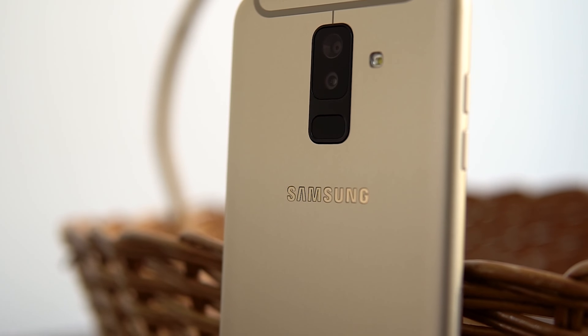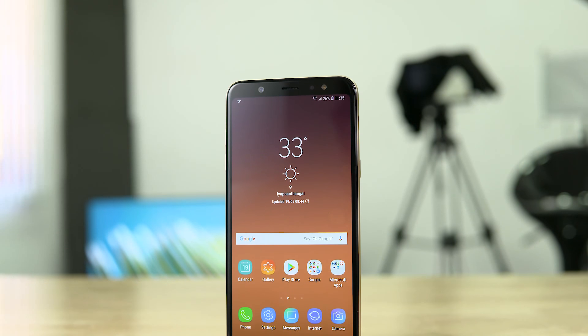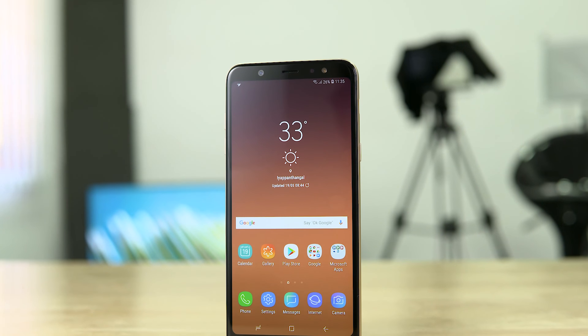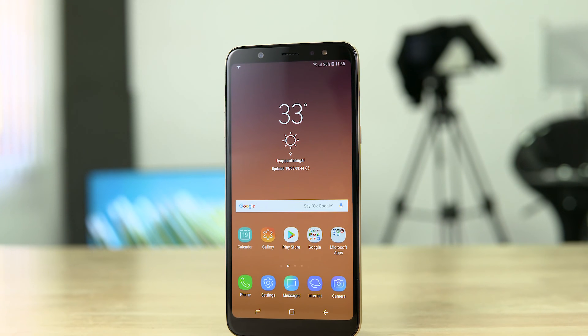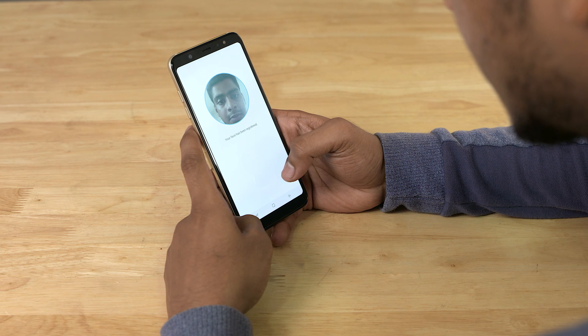The Samsung Galaxy A6 Plus — a few weeks back we covered the launch of this phone, and in today's video let's finally unbox it. The A6 Plus is the latest to join Samsung's mid-range lineup for 2018, and it seems to tick a lot of right boxes: tall display, check; dual rear cameras, check; face unlock, check. So let's get this one out of the box.